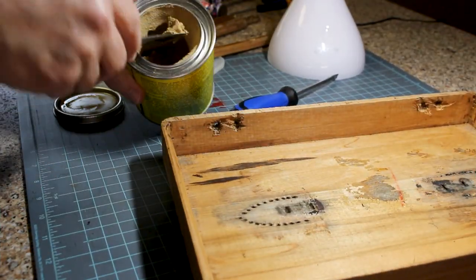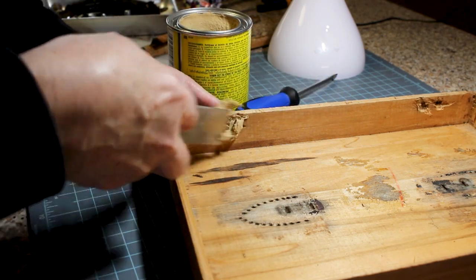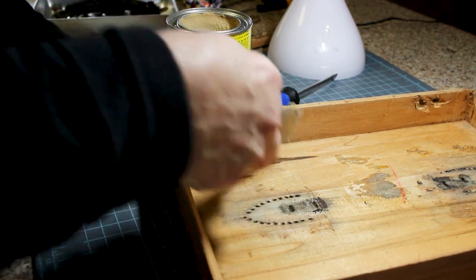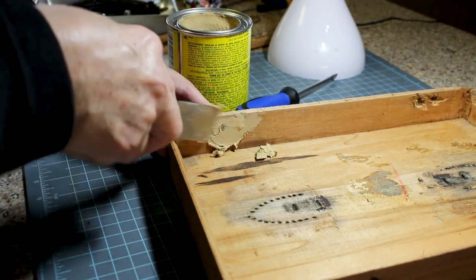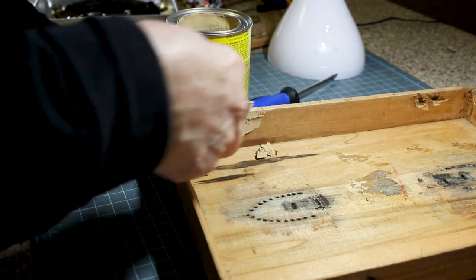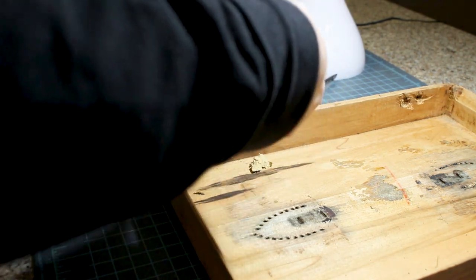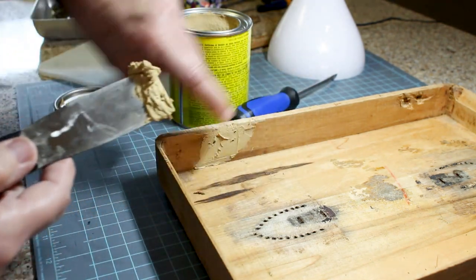I've got my wood putty and a little bit of putty on my one-inch putty knife, and I'm just going to fill these holes in. I'm pushing to make sure it's filled full — the smoother you get it, the easier it will be to sand later. I'm going to fill those.